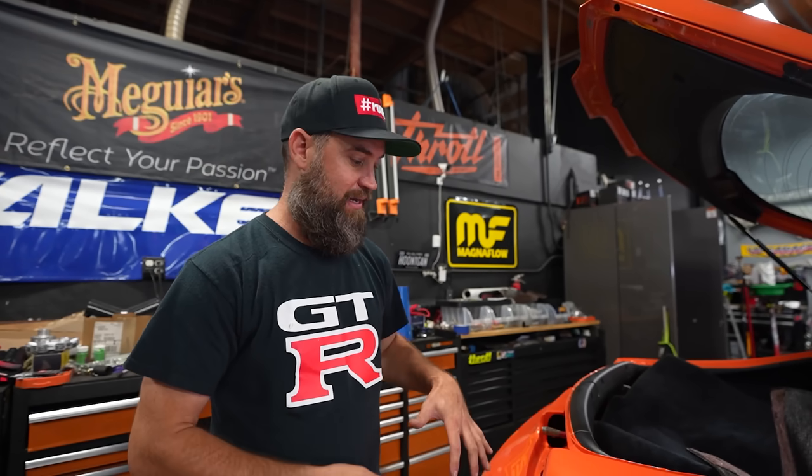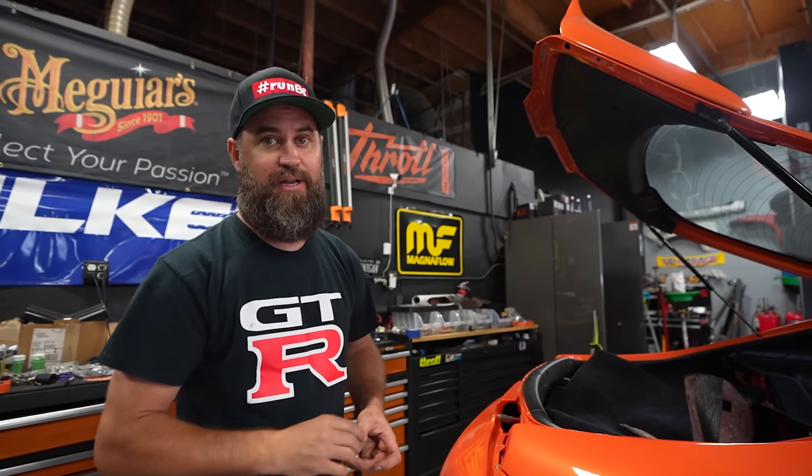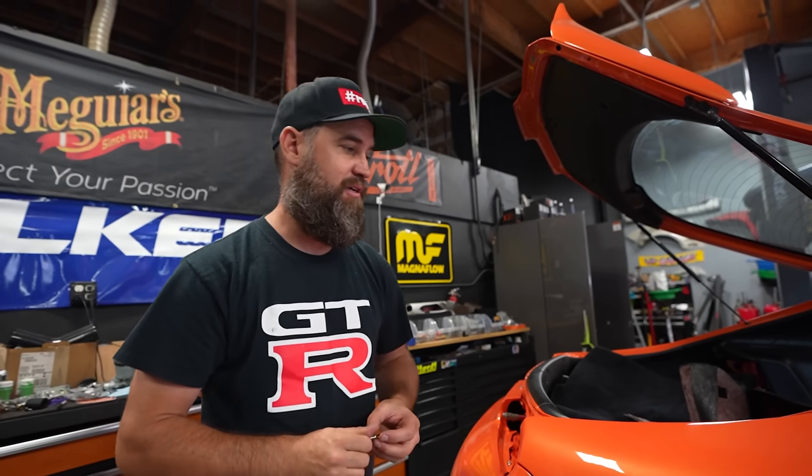I wanted to put the rear bumper on — it hasn't been on the car since it was painted — just to make sure everything fits, lines up, and bolts down. We also picked up our graphics from Modern Image today, so I want to start getting some sizing for the sponsor logos that are going to go on. We have to have the body put together to do that, so this is going to be the most complete you've seen the car since we fitted the kit initially before it went to Biggie's Customs.